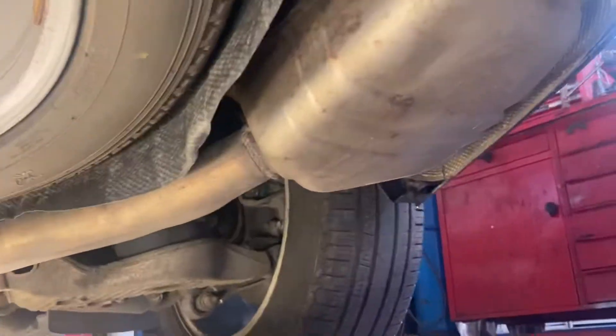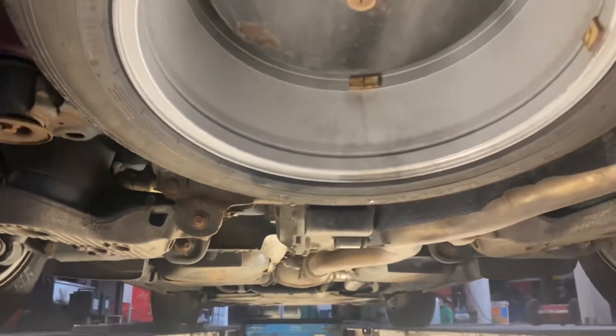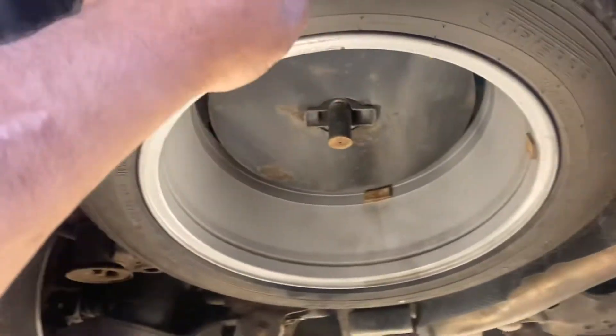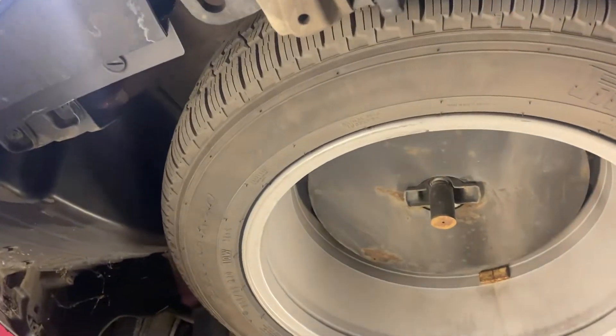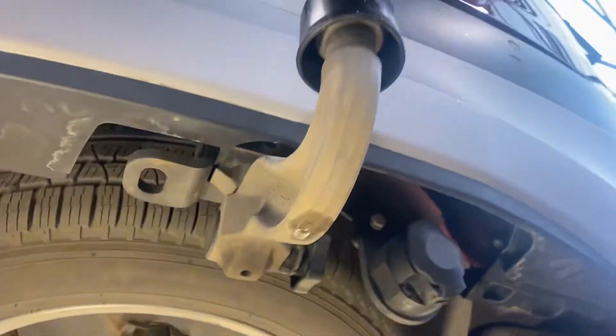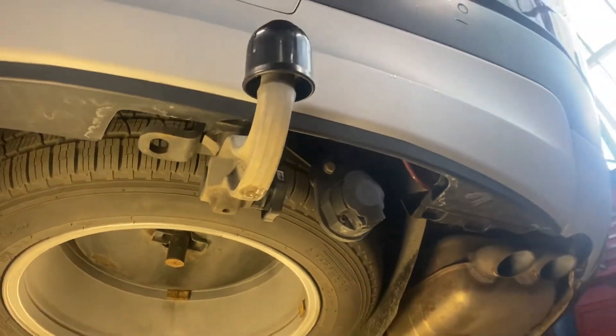That tyre has never been used — it's brand spanking new. I think it probably has got the same alloy, so you've got a full alloy matching what you've got on there. The tyres are all immaculate. There's your tow bar — you can unlock it and take it off and put it away. You don't need to keep it out, but obviously it protects the rear bumper.